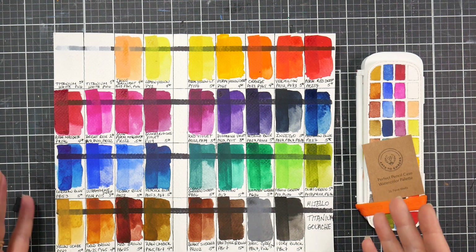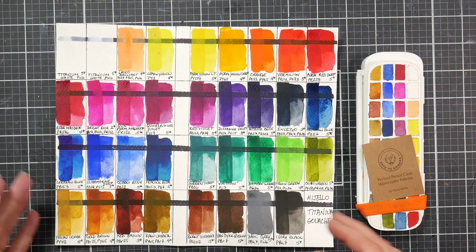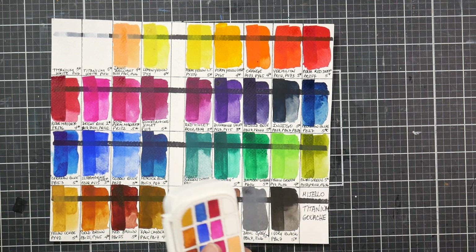This is again a hybrid product. It's a little more transparent than gouache but a little more opaque than watercolor. Here is a swatch set — these were sent to me by a student, Laura, who swatched them out for me.